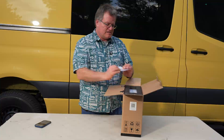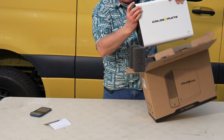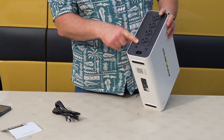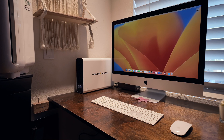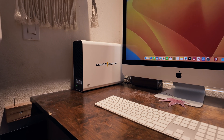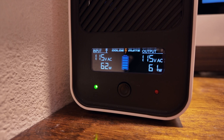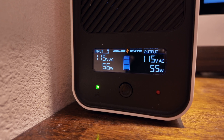The GoldenMate UPS 1000VA comes in a fairly standard box, and inside you've got the UPS unit itself, a user manual, and the power cable. The build quality feels solid with a sleek white finish that won't be an eyesore in your workspace. This model is compact enough to fit onto your desk or beside your workstation without taking up too much space. The design is simple with a clear LED display on the front that shows important information like the battery status, load level, and input voltage.